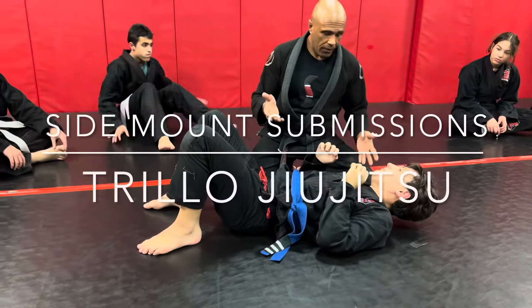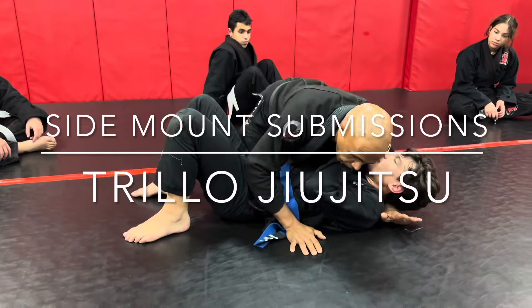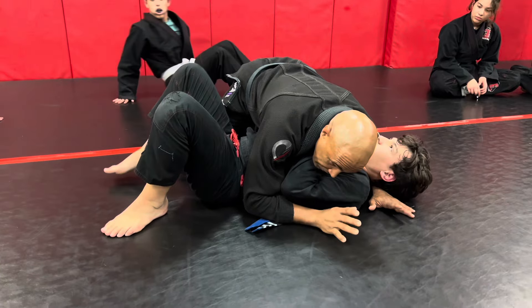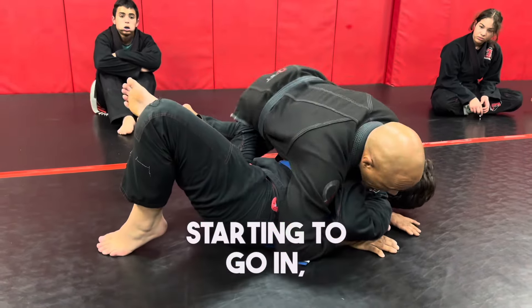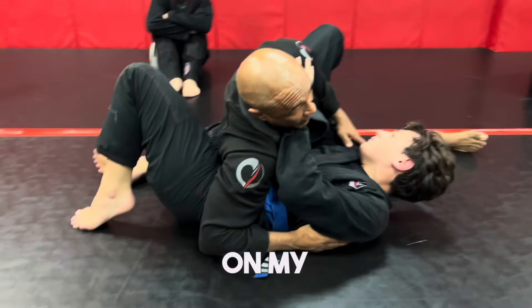Quick review of everything that we covered earlier, starting again from the side. So initially, as you feel that knee starting to go in, I check it by sitting on my hip.